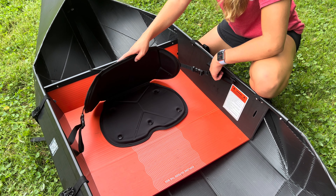So this is the Oru Kayak, all folded up. As you can see, it does not look like a kayak in its folded up form. It's very easy to lift and very portable, which is one of the best things about this foldable kayak. You can take it anywhere, you can lift it, it's unbelievably light.